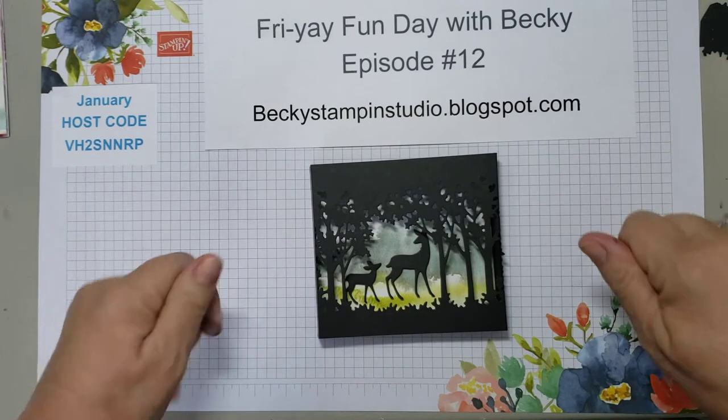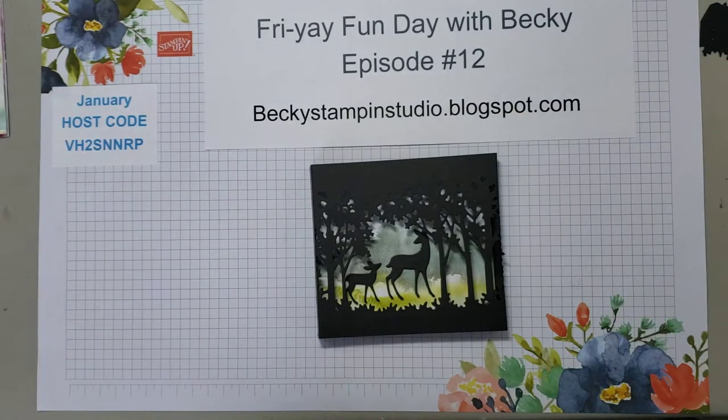Good morning, Stampers. It's Becky Hahn at Becky's Stampin' Studio in Davenport, Iowa, and I'm finally back. I think life is finally returning to normal.